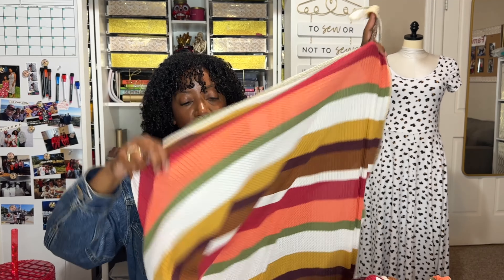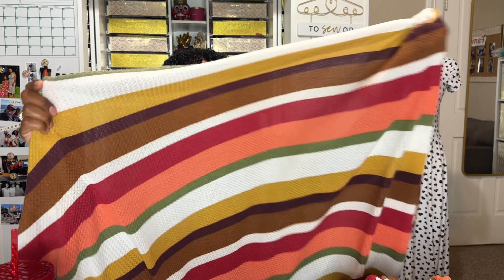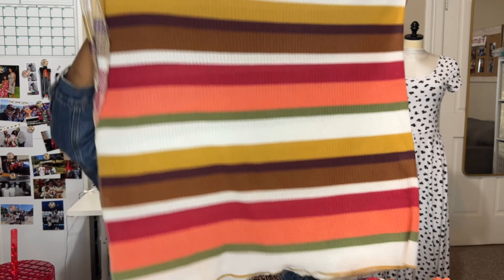I did have some fabric left over from that waffle knit, and rather than trying to squeeze another garment out of it, I thought it might make a really great shawl to wear in the classroom. Sometimes during nap time when I'm not moving around as much and I'm just holding a baby, I get a little cold. So to have something folded up and close by that I can throw over my shoulders is going to be so nice. I used my serger to finish off all the raw edges so there wouldn't be any snagging or pulling — it's just the perfect length and width to keep me warm.